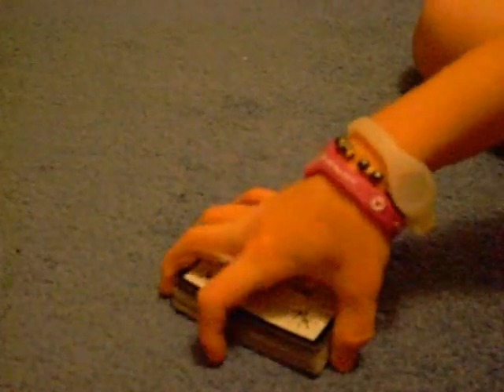Another self-working magic trick by MissMag822. Remember to say yes or no in the comments about carrying on with these card tricks. Bye!